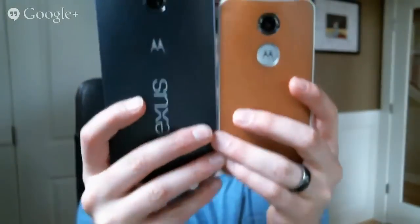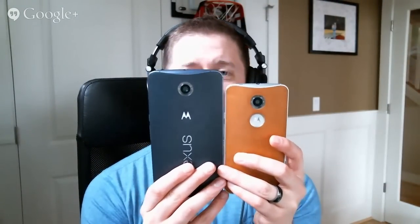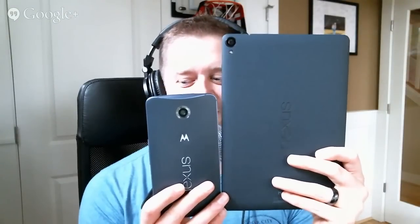Here it is size-wise against the new Moto X — you can just see how much bigger the Nexus 6 is. It's crazy big, there's no getting around that. Here it is next to the Nexus 9 — it really is like a small tablet. It's probably pushing Nexus 7 territory. T-Mobile's the only one that's given us a launch date — they're saying November 12th. So expect more around that time as far as Nexus 6 goes.